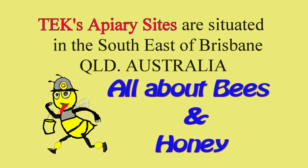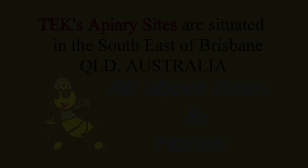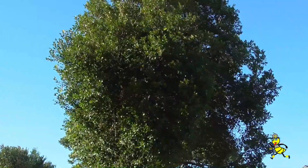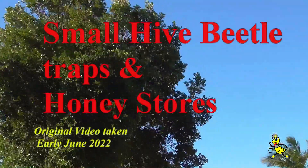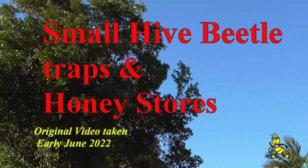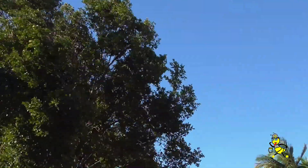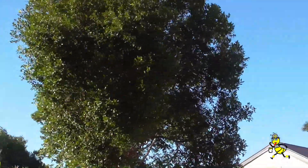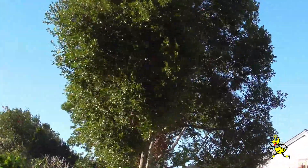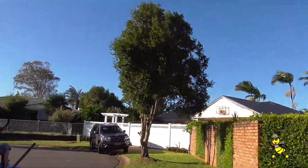Tex apiary sites are situated in the southeast of Brisbane, Queensland, Australia. Beekeeping in Queensland. The temperature is down to 14 degrees and the wind is really howling, but all my sites are sheltered so today we're going out.